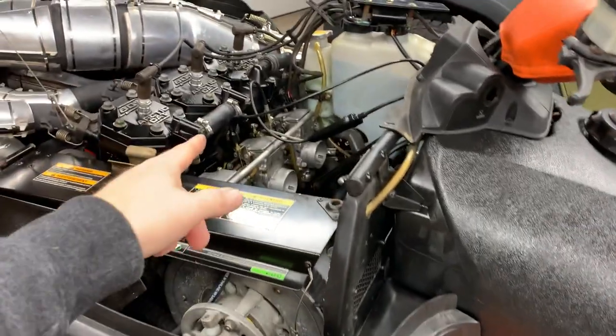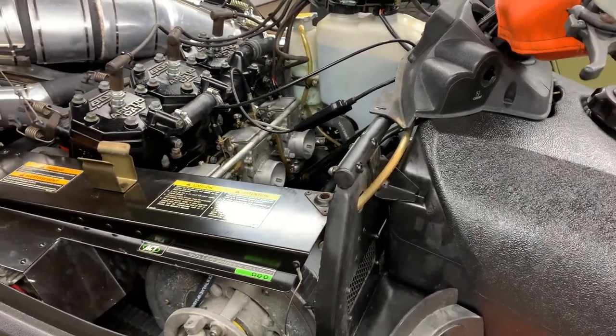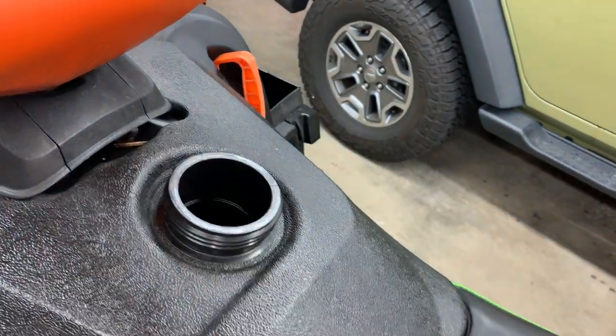So the next thing we have to do on the ZRT is pull the carbs off and redo the o-rings on the needles and seats.